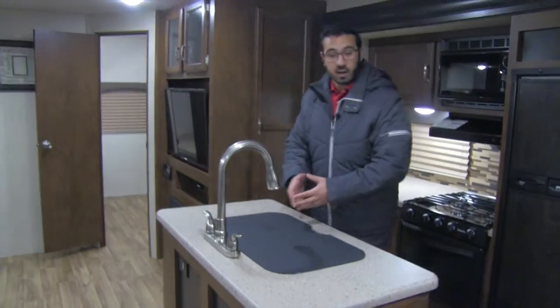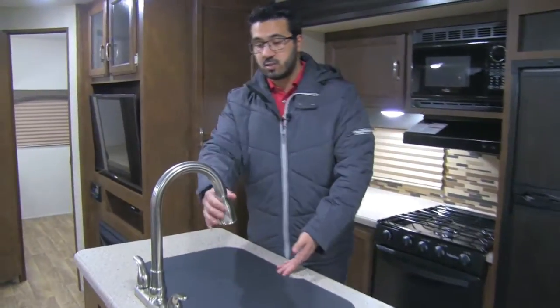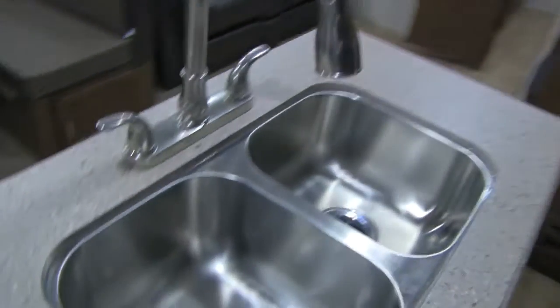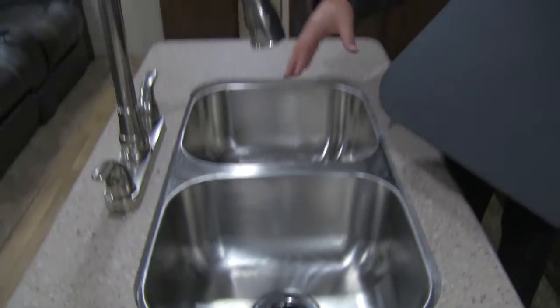The center island gives you great prep space, especially with the sink top cover right here. The high-rise kitchen faucet makes it nice and easy to do dishes — this is a pull-out faucet. You can see the undermount stainless steel double bowl, and these bowls are nice and deep. A lot of times manufacturers put in shallow bowls that don't work very well — not the case here.